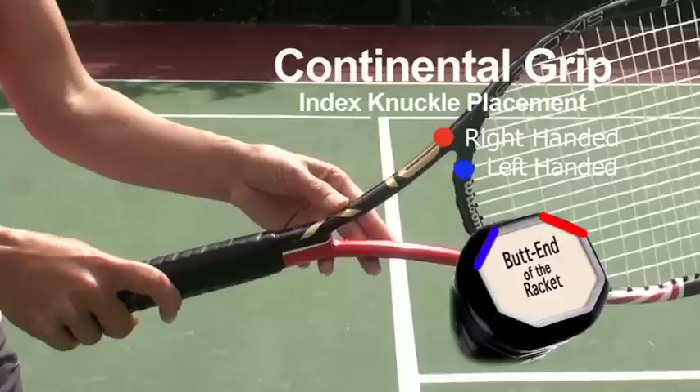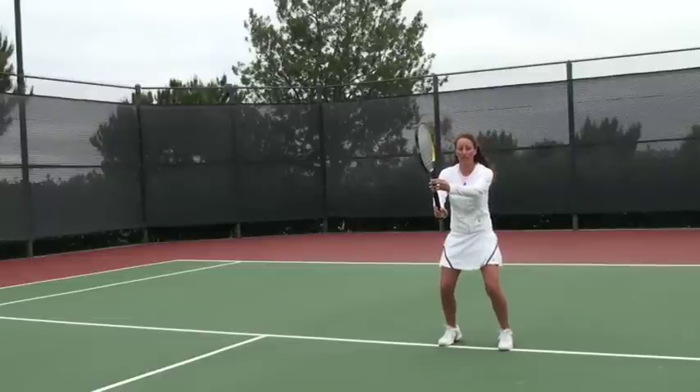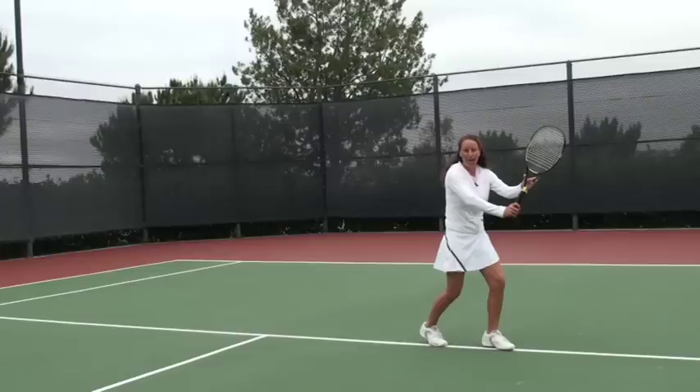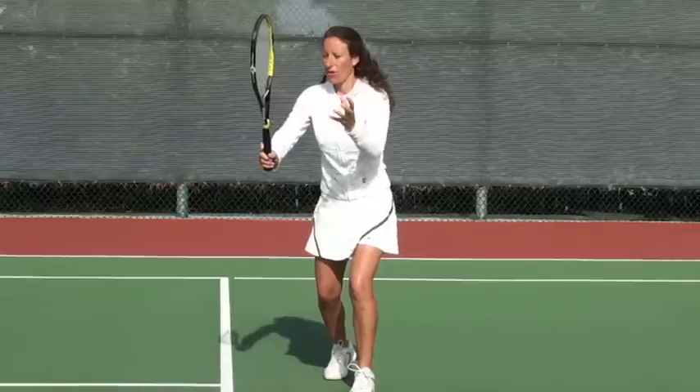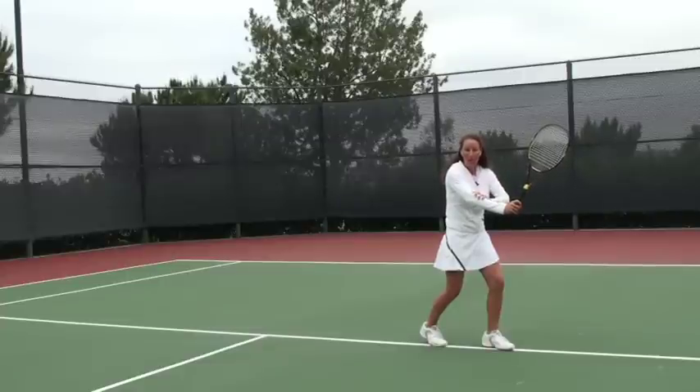You want to start with our continental grip, which is that index knuckle on that top corner bevel. Start in the ready position, then step one: pivot and turn. Toes are pointing to the side fence and our racket's up nice and high and out in front of our body. Keep the non-hitting hand on the throat of the racket and keep this elbow up nice and high. The racket head is also up high around your head and shoulders.